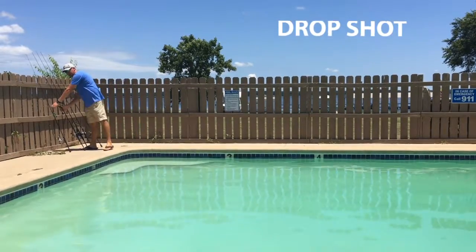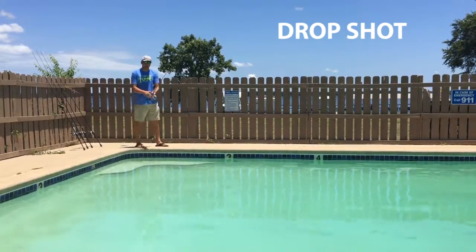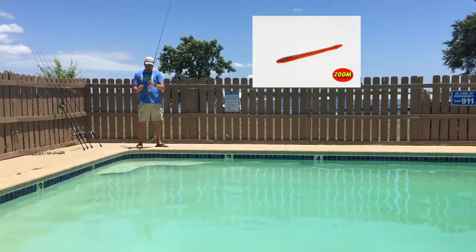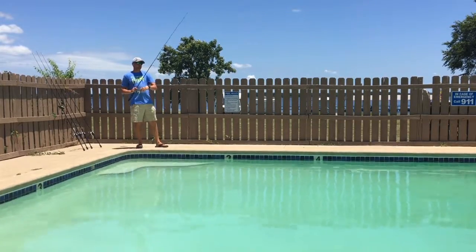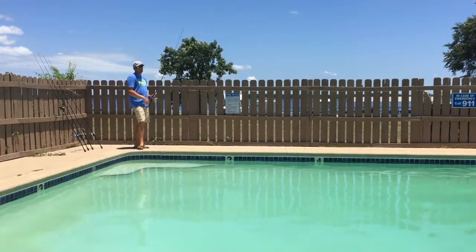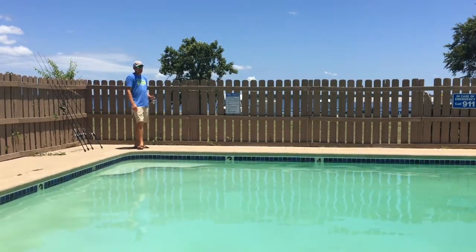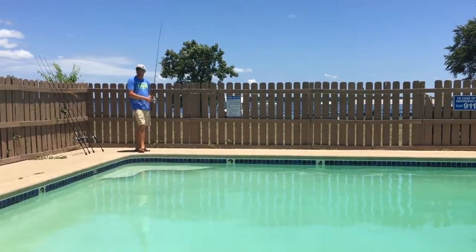Last but not least, the drop shot. Believe it or not, I've actually been catching some big ones on the drop shot lately. The typical Lake Fork Zoom worm has been really good for me. A lot of people think you just throw it out there and dead stick it, but I'm working it almost like a football jig — throwing it down to the bottom, letting it sink, giving a little slack, hopping it, shaking it, and killing it. A lot of times that's how they like to eat it; if not, I'll do a slow drag and hop it off the bottom.